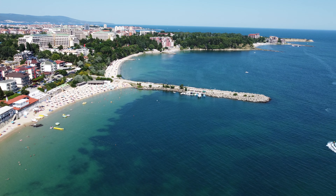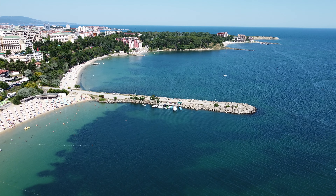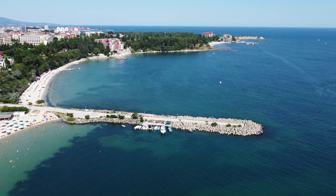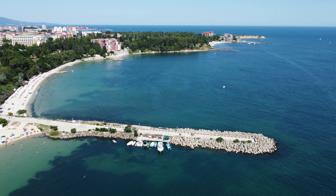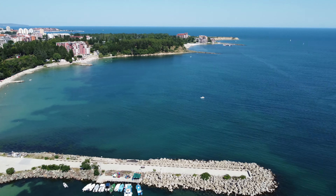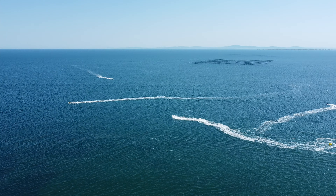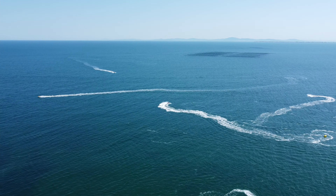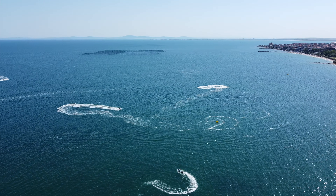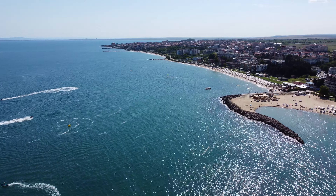You've got a nice pier that kind of juts out over there — we're in a kind of weird little cove. We'll try and do a dronie as well. Just going off down the beach to give you a view of the Black Sea. You've got some boats — speed boats and stuff. I've seen people windsurfing or kitesurfing. There's a lot going on here for a holiday.